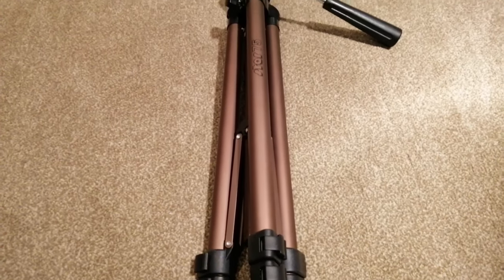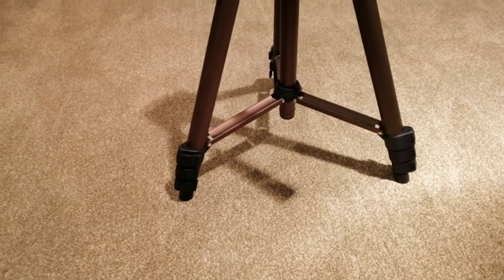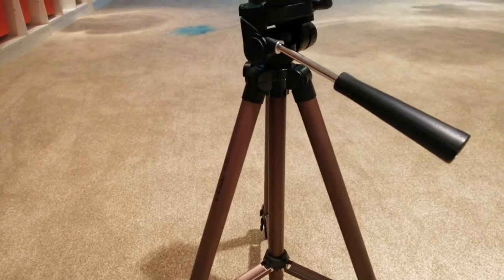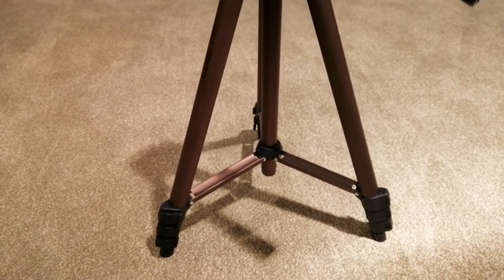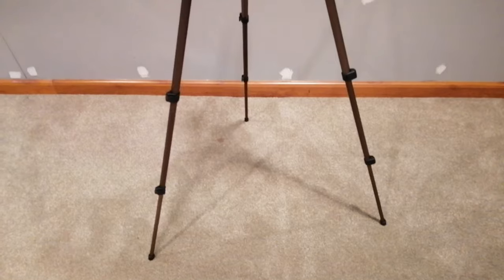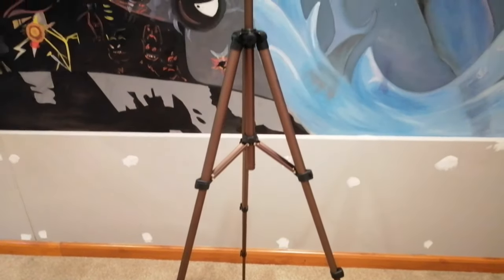This is the tripod I bought from the brand Hama — this is the Star 75 125 3D. It has a 42.5 to 125 centimeter range, the product weighs 620 grams. This camera tripod is for non-jerky images and a steady hold on uneven surfaces, suitable for photo and video cameras.